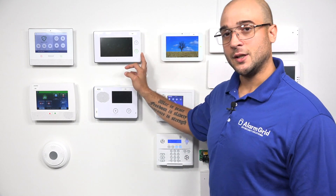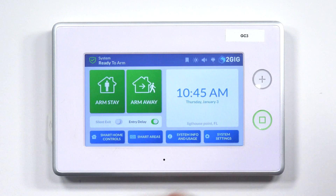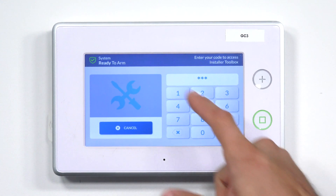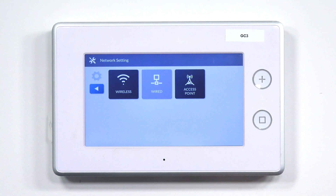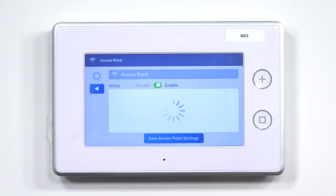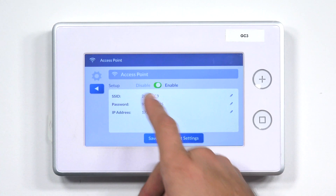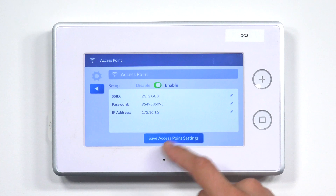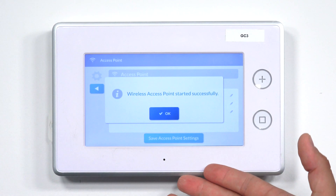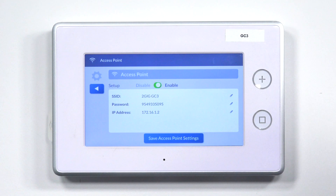Let's set up the access point on the GC3 and then connect our SP2 keypad to the system. We're going to click on our 2GIG symbol and enter our default installer code, 1561. I'm going to click on Network Settings and then Access Point. I'm going to hit the toggle switch to enable the access point. It says that it successfully started. You'll see our network name, our password, and the IP address. I'm going to click Save Access Point Settings. It says Wireless Access Point Started Successfully. So I'm going to click OK, and now I should be able to join my SP2 keypad to the system.